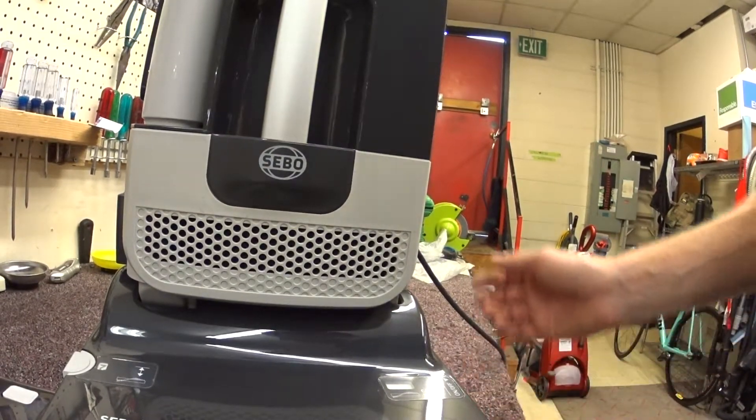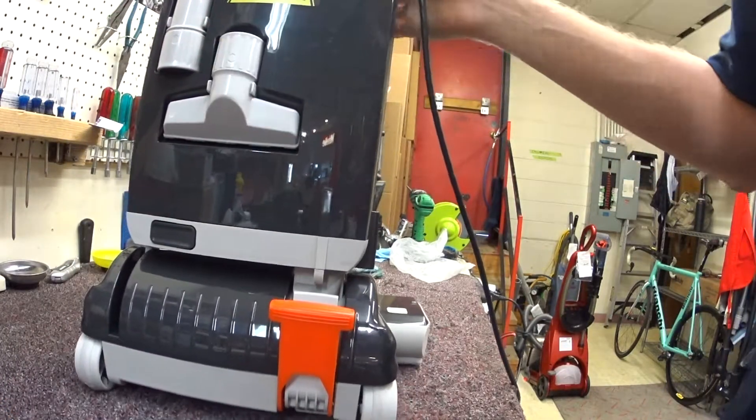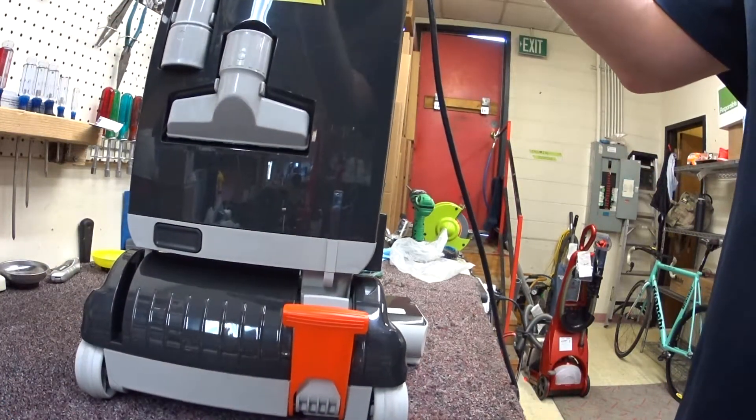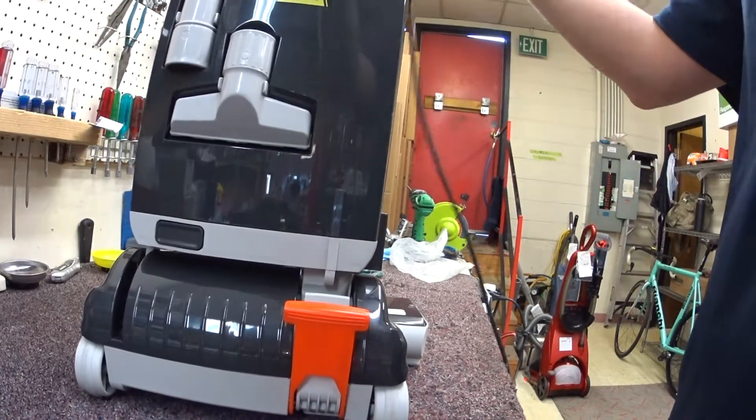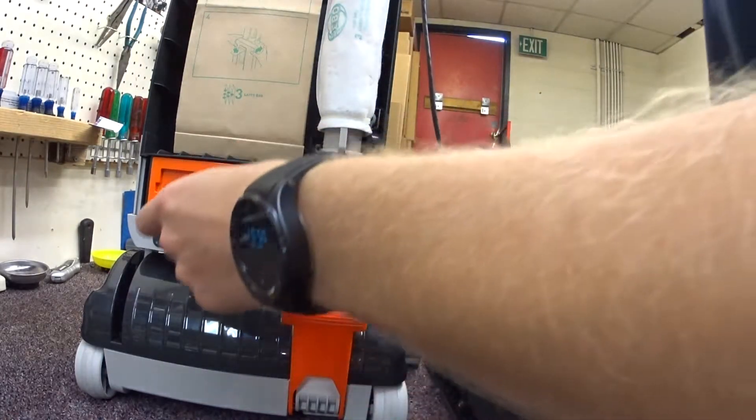It seems to be similar to a Felix or something like that. Let me show you what's in here in terms of filtration. So again, not for gases, but for pet dander and mild allergies, this is probably all right.